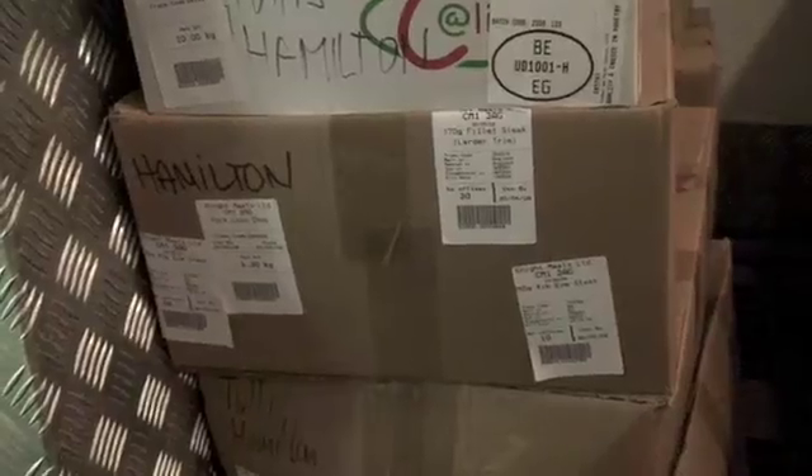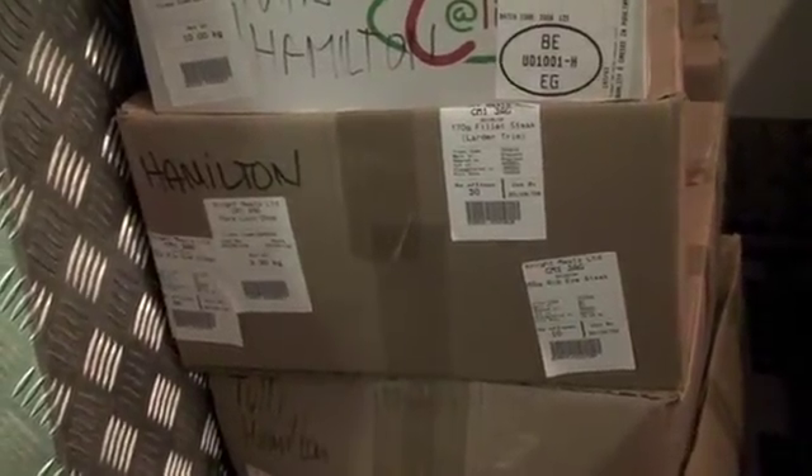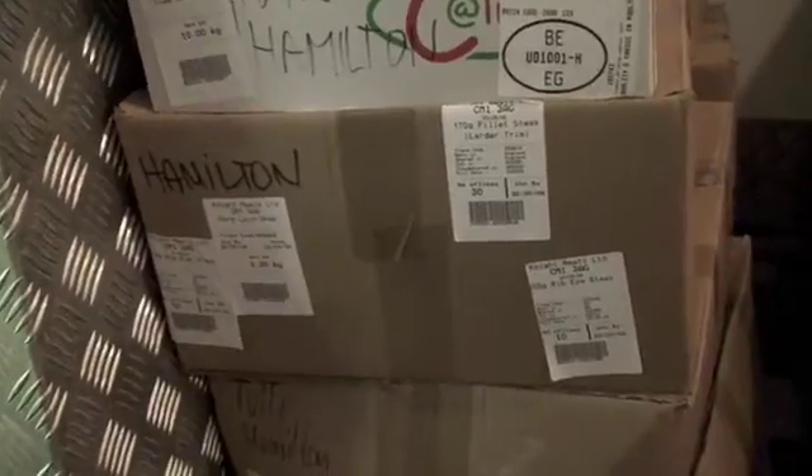It takes so long to scan 30 fillets, 20 rib eyes — it takes so long. So what we've done is we've had to change the system slightly, to make sure there's 30 in the box and then put a label that says 30 on the front of the box, so you just scan in one label. I like that — that's why we had to change it.